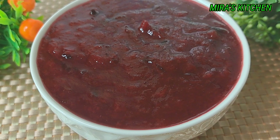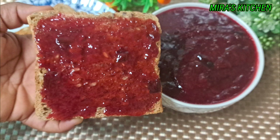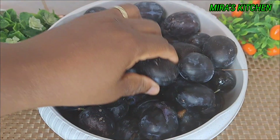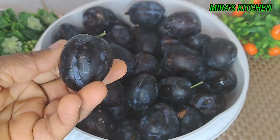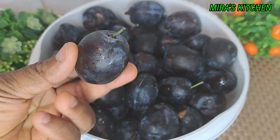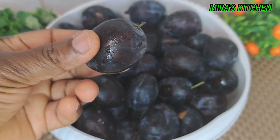In today's video, I'll be showing you how I make the best homemade plum jam. This is how the plum fruit looks like. Plum is a sweet juicy fruit with a tiny smooth skin surrounding rock-like pits. It can be large or small. It has a lot of health benefits.